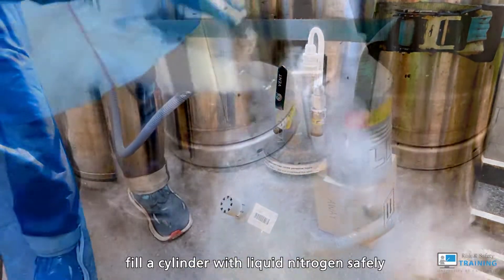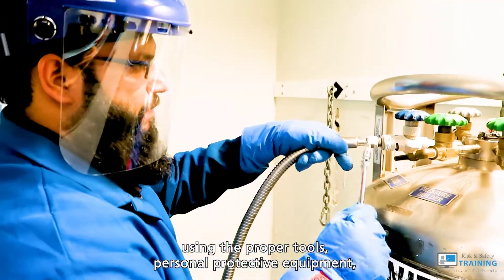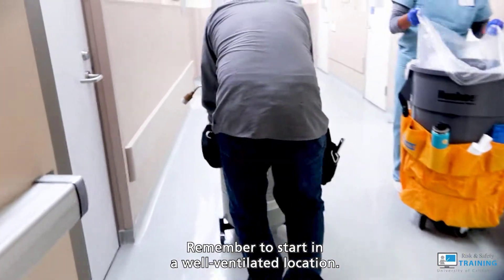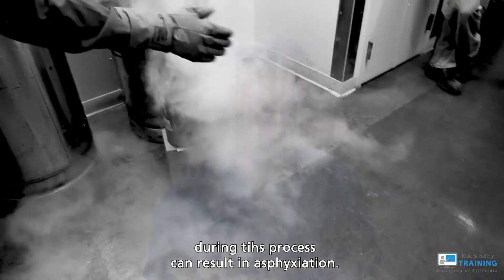You should be able to fill a cylinder with liquid nitrogen safely using the proper tools, personal protective equipment, and safe work practices. Remember to start in a well-ventilated location. Otherwise, the gases that quickly disperse during this process can result in asphyxiation.